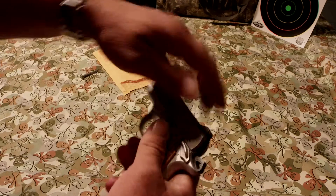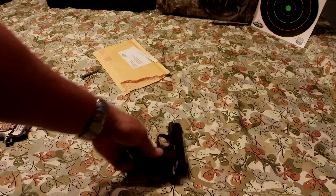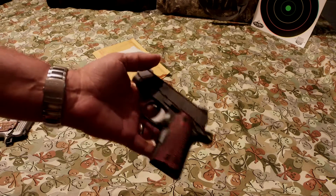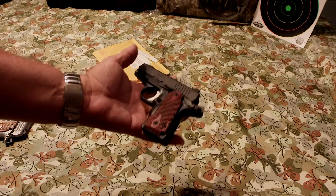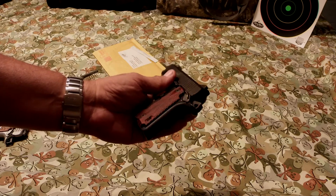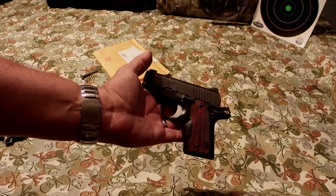But it's still a very smooth gun. I'm really happy with this because this is my wife's, and this is what she likes for her protection when she's out running around. You guys have a good one — don't forget to like and subscribe, and we'll catch you next time.